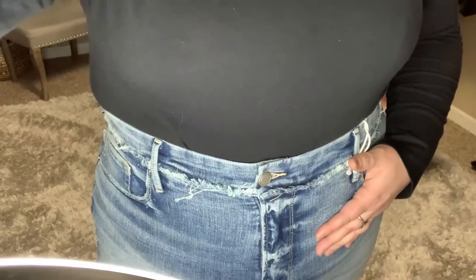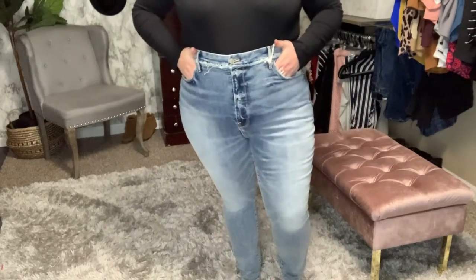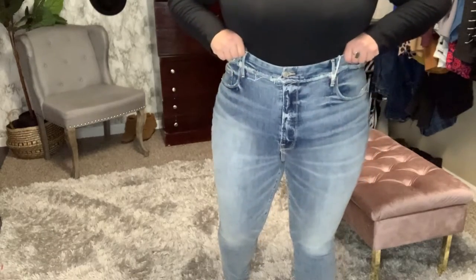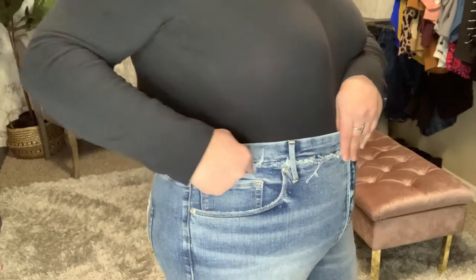The next pair is the Good Waist Extreme Deep V in the color Blue 630 — it is a waist shaper jean. It has a little panel in the front to really help accentuate your waist; they call it a corset-type thing. It has a very high rise and retails for $149. I absolutely love this color — it just looks so expensive.